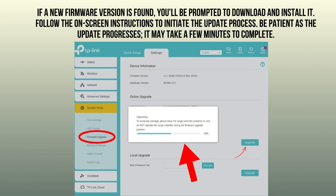Exercise patience as the update proceeds — it may require several minutes to finalize.